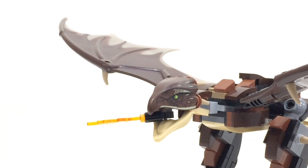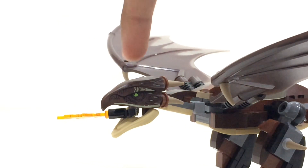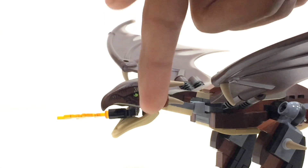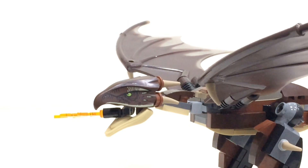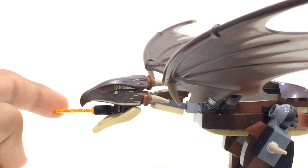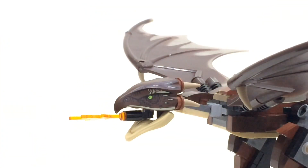The head looks really cool — there's a nice printed piece used at the top, and then a bottom moulded piece representing the tongue section. Lego have done a really nice job with that. There is also a flame done in translucent orange that pops out from the mouth, just to depict the Hungarian Horntail shooting a flame.